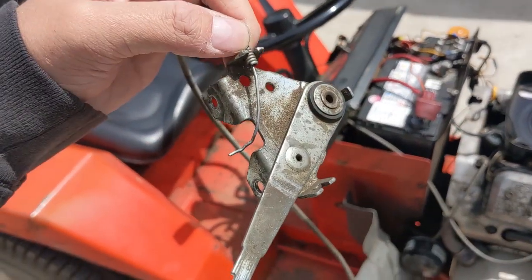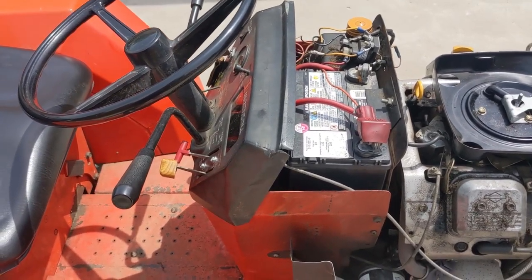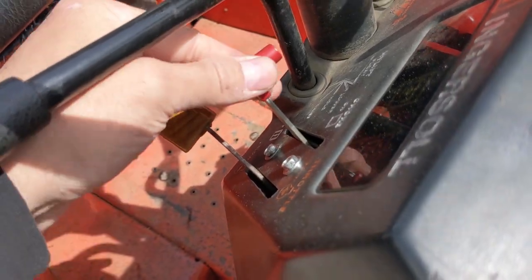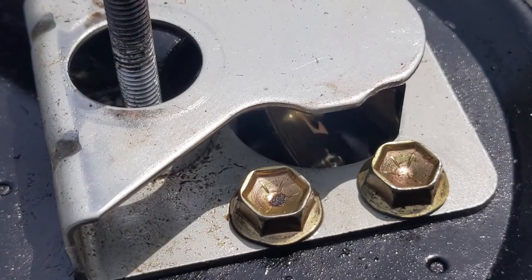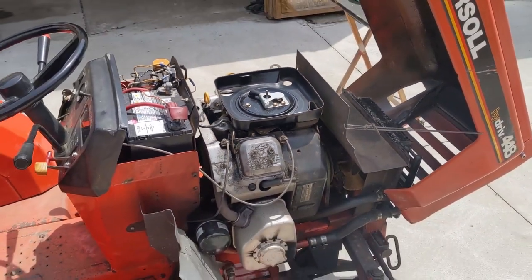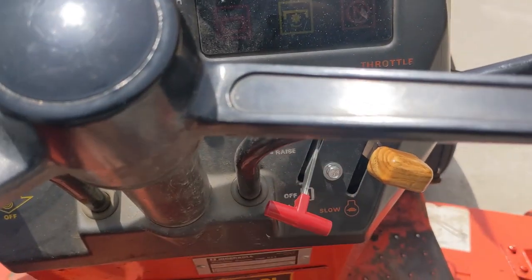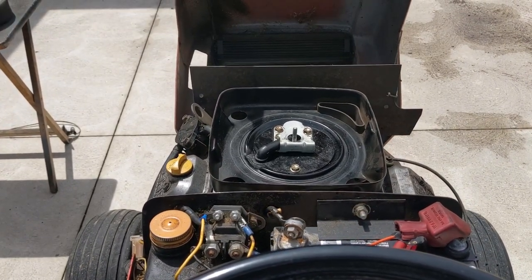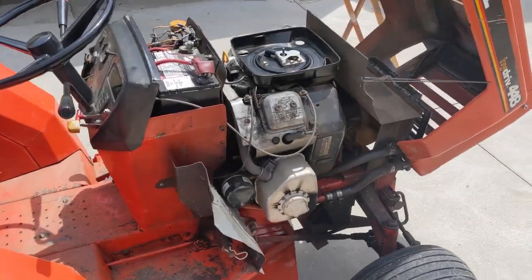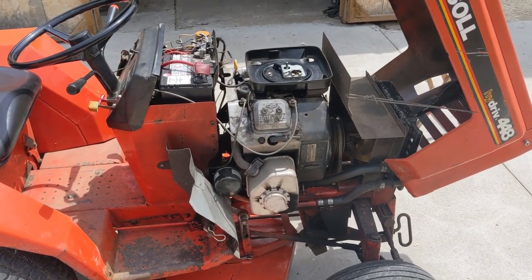I didn't want to put a new z-bend on this choke cable, have it break maybe a week later, and have to go over all of this work again. So the battery came out, the old choke lever assembly came out, and I installed a new one. With the new choke lever installed, it works — the choke plate fully closes and then fully opens. Now the engine starts up every time. So now that the choke lever has been fixed, the engine fires up every time.